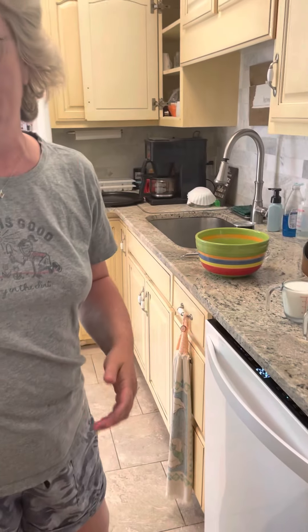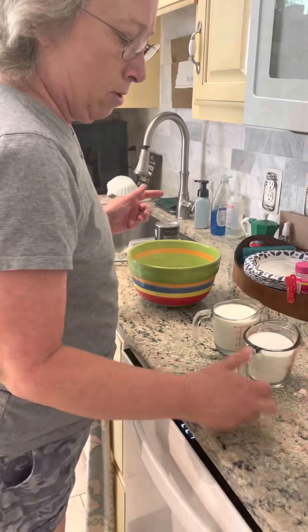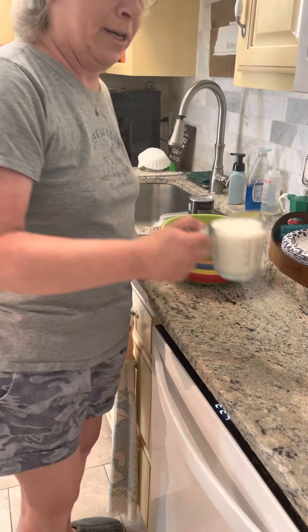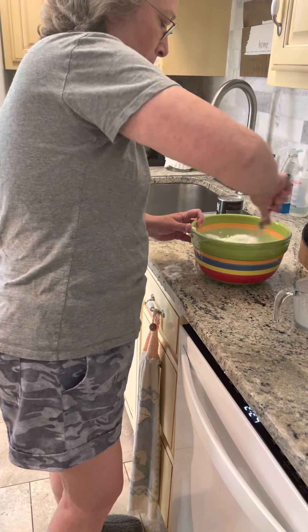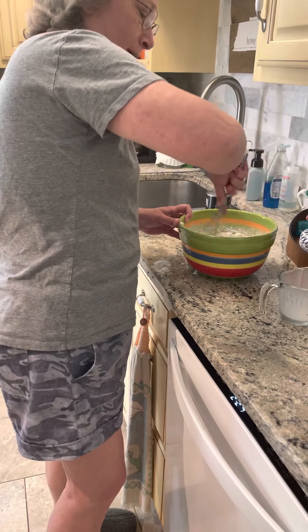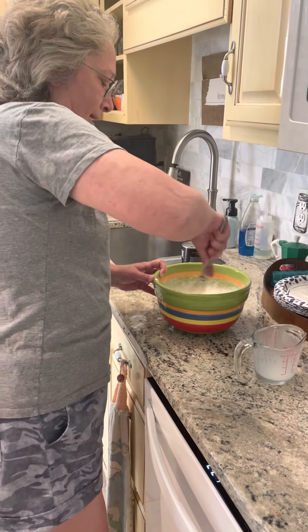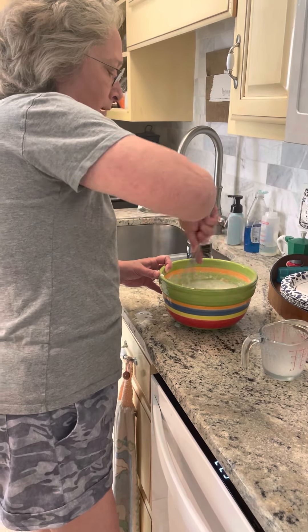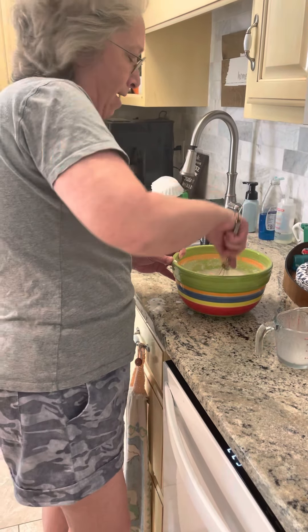We're going to make Grandmama's Blackberry Cobbler. We're going to take one cup of self-rising flour, one cup of sugar, one cup of whole milk, and stir that all around in there. Make sure to get all the lumps out. When you're done, let it sit for a minute so it will thicken a little bit.